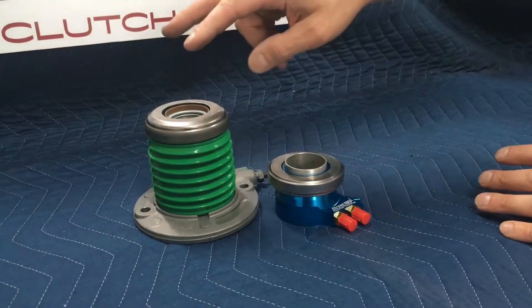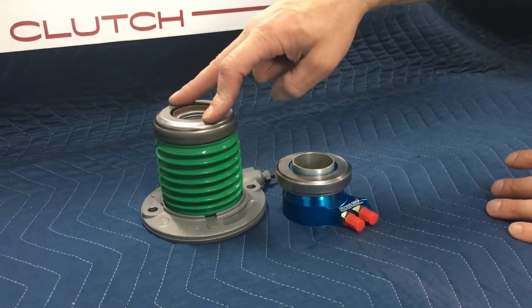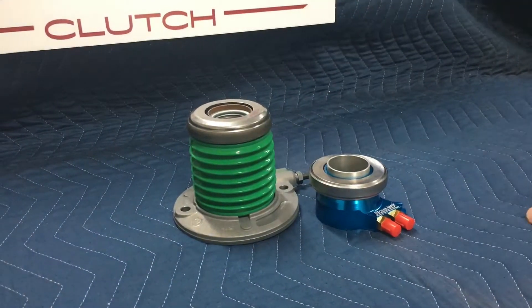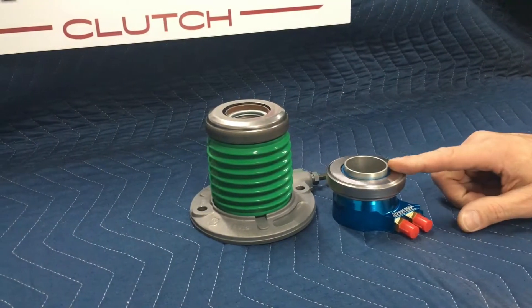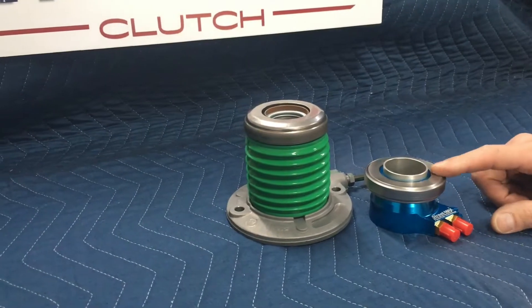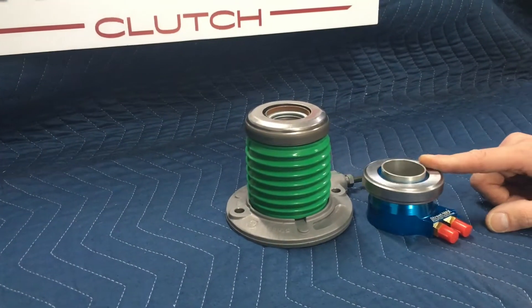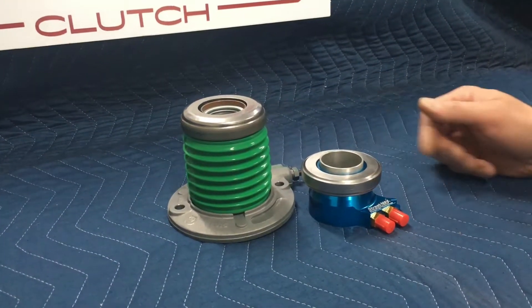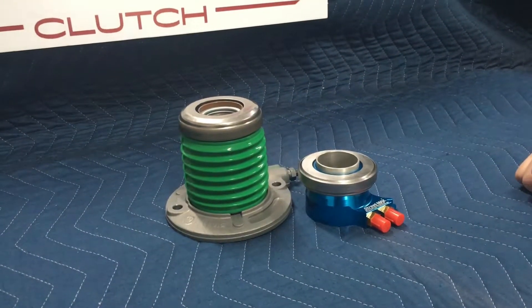So if you're using the bearing that comes in our kit, 97% of the time it's going to be a sprung bearing, which means there's no air gap. If you're using a custom bearing or something else we've supplied that does not have the spring, then you'll need to set the air gap. But we'll provide instructions, and you can always contact us via telephone,